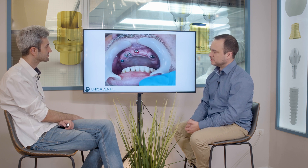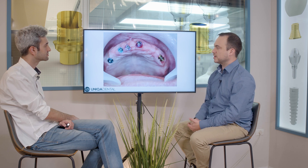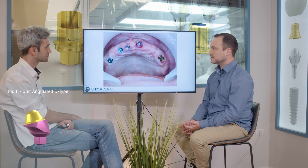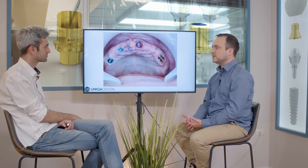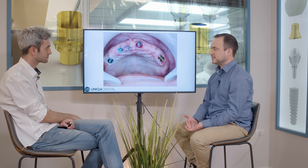We took out the bar. We changed the multi-units from old ones to new ones in the buccal, inclined implant. We changed it to angulated multi-units because first of all, you don't really see it because you have enough gingiva. When you have enough gingiva, it doesn't really matter that you put an angulated multi-unit because it doesn't affect the aesthetics.